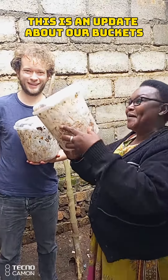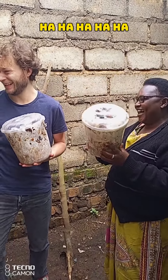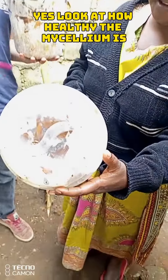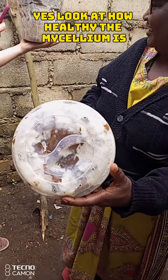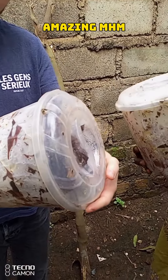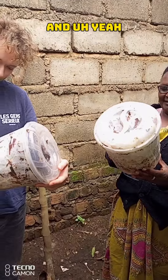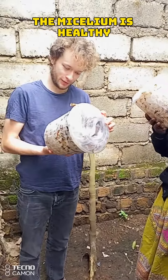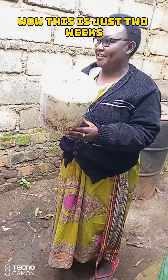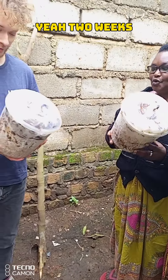This is an update about our buckets. Look at how healthy the mycelium is — these are the buckets and the mycelium is healthy. This is just two weeks — no way, two weeks, yeah, two weeks.